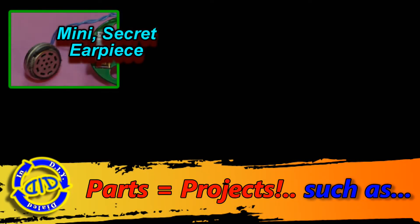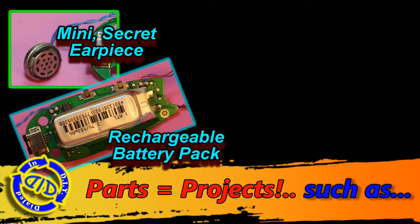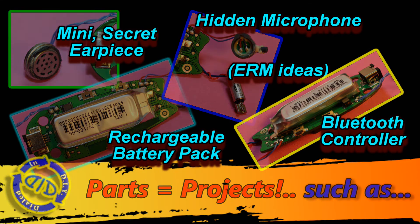Let's keep looking at some of the other projects we can make here. Take your little earpiece and make a secret mini earpiece, use a rechargeable battery pack in another project, make a hidden microphone, or you can actually use the entire thing as a Bluetooth controller for another device.